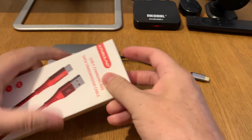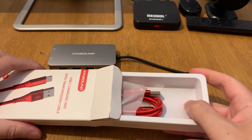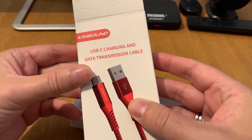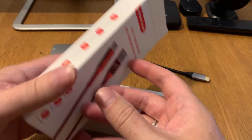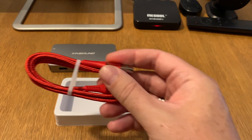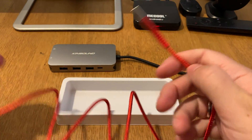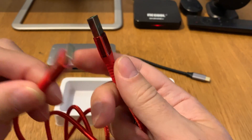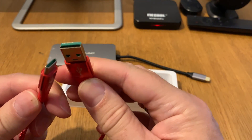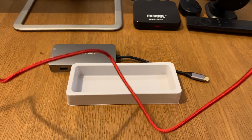Here is the charging cable we will use to charge this hub while connected to my Samsung Galaxy S8 Plus. It supports five ampere charging, has a nice red color, and features a USB-C connector on one end and a USB 3.0 Type-A connector on the other.